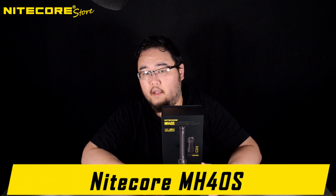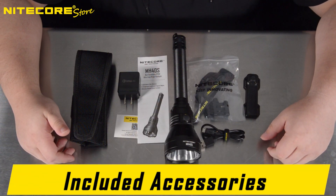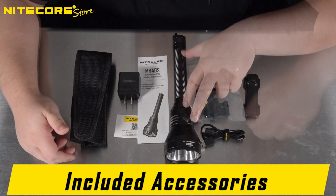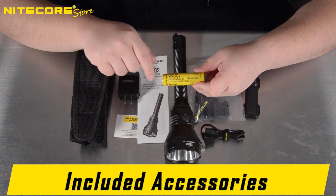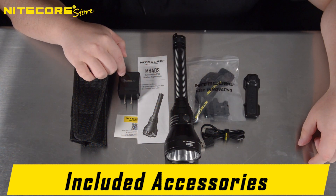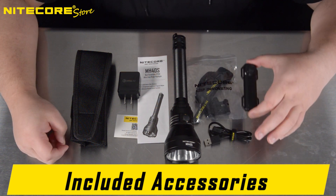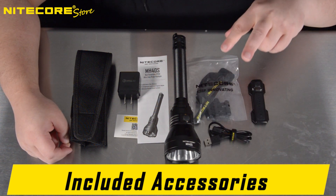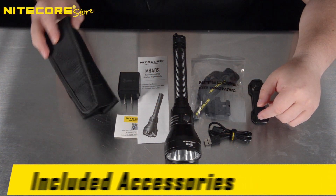Nitecore's classic long-handle, long-throw flashlight. And here is everything that comes with the Nitecore MH40S: the flashlight itself, two NL2150 5000mAh 21700 batteries inside, a QC 3.0 quick charge wall box, a USB-C to A charging cable, the remote pressure switch, two Velcro straps, two Picatinny rail sections, and a heavy duty nylon holster.